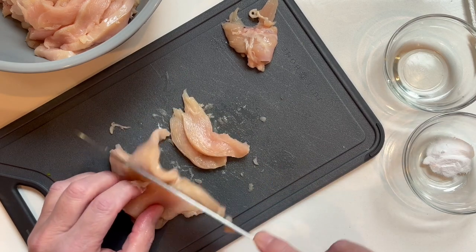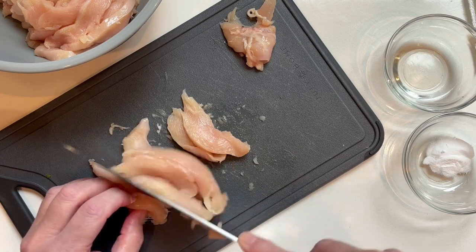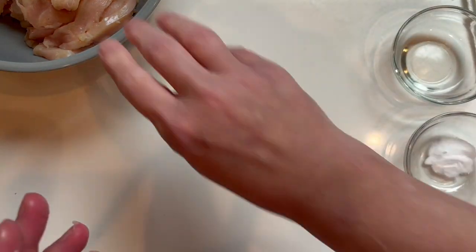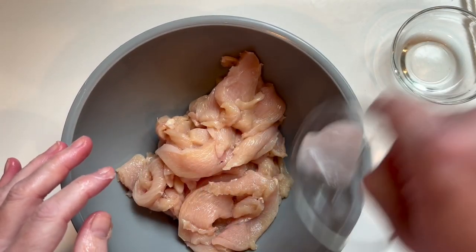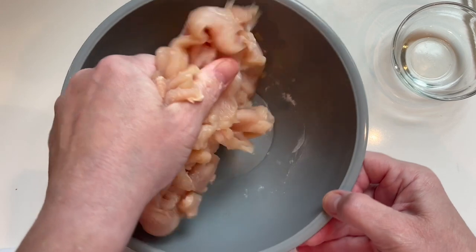Please hit that like and don't forget to subscribe. Now let's get my slurry going — I'm going to sprinkle on three quarters of a teaspoon of baking soda and mix that around.